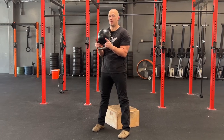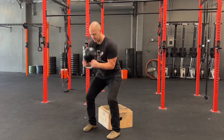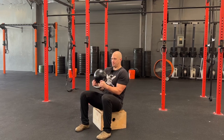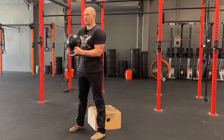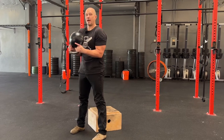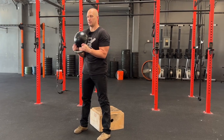The easiest way to do this in the beginning is two breaths: breathe out at the bottom, breathe out at the top. If you're doing this exercise with a heavy weight, you'll probably inhale at the bottom and exhale at the top.